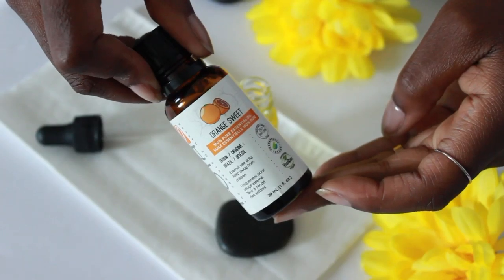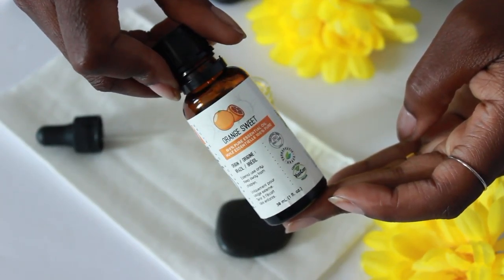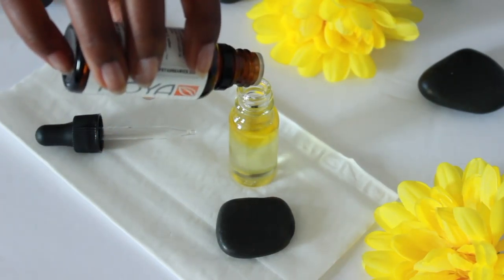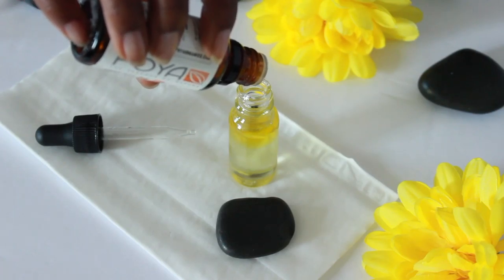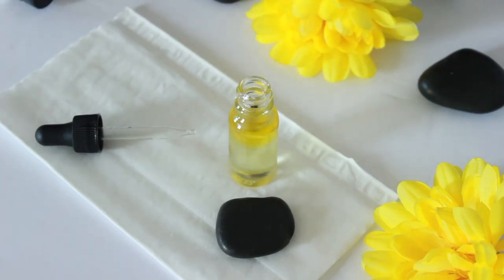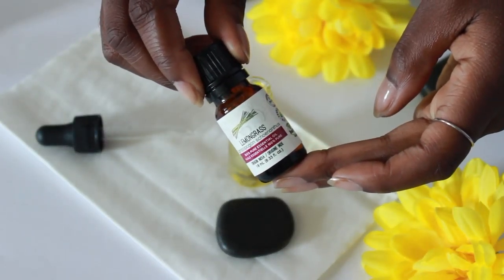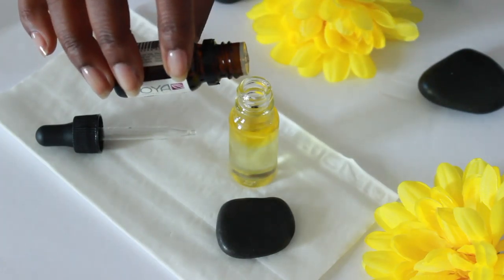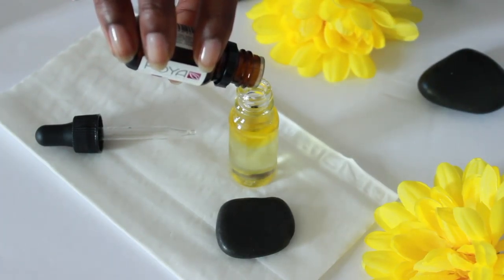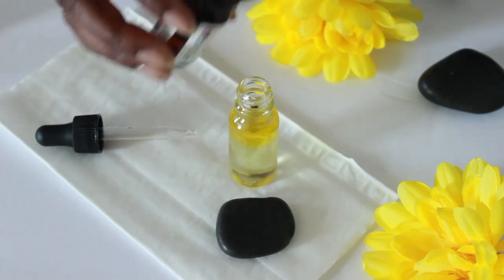Moving on to essential oils. Now be careful how you use these because they're highly potent, but they do wonders for the skin. The first one is orange oil. It increases circulation, it's great for inflammation, it kills bacteria, and it slows the rate of skin damage from UV rays as well. Now it does cause temporary photosensitivity, so you'll want to lather up on the SPF. Next is lemongrass. It has antimicrobial and antibacterial properties, it's a great astringent, it helps to limit the secretion of oil, it minimizes pores, and it firms the skin.